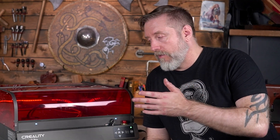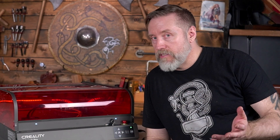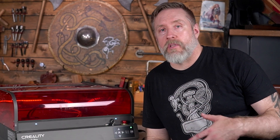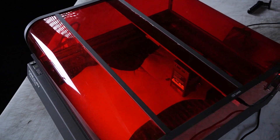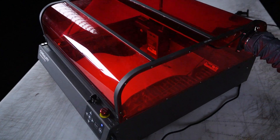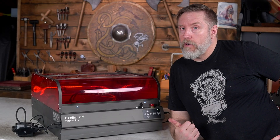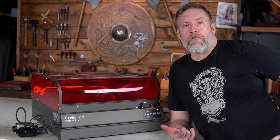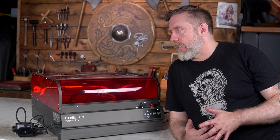There aren't that many cons for me, more nitpicky things. Obviously it's going to be more expensive than getting the non-enclosed version with a plastic hood, so if price is an issue, you might want to think about the non-enclosed 22W or 40W versions of the Creality Falcon 2. One thing that is really strange is that you need two USB-C cables to operate this machine fully — one for the camera, one for the laser itself — which seems dumb.